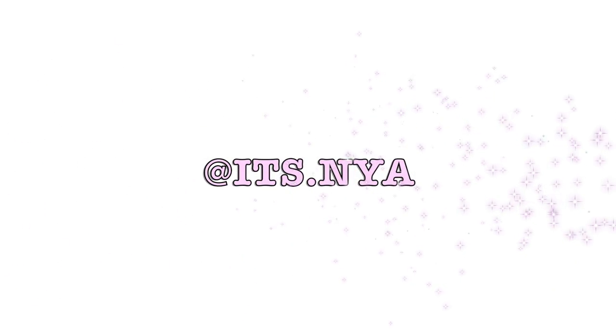See you next time. Thank you guys so much for watching. Don't forget to like, comment, and subscribe. My Instagram is down below and I'll see you guys in my next video. Bye!